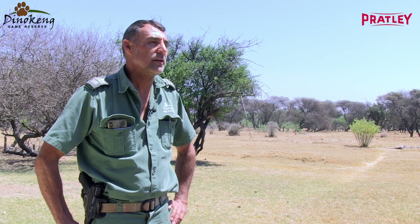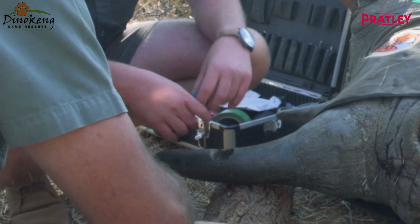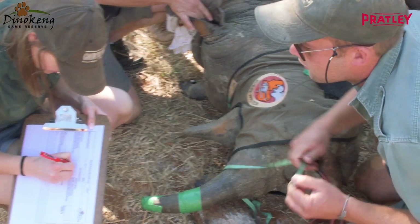Hi, my name is David Boshoff. I'm the Nukeen Game Reserve General Manager. The project that we've done today is we're busy putting horn transmitters into the horns of both the black and the white rhinos. The idea is to be able to track the rhinos and to make sure that they are safe every day.